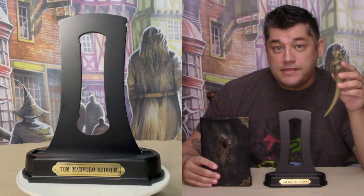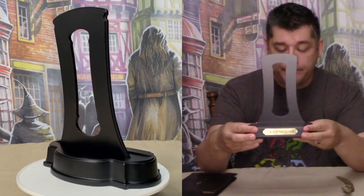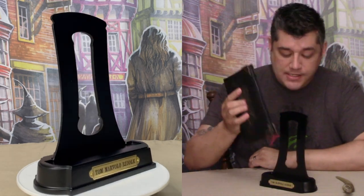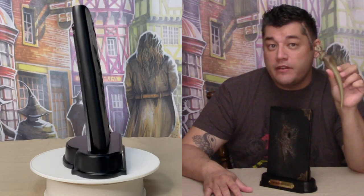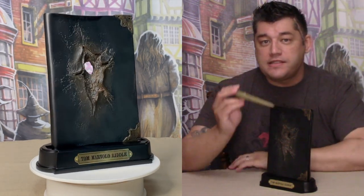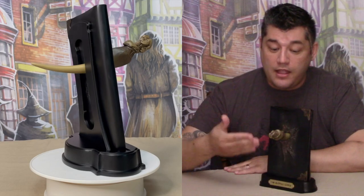With this basilisk fang and diary, the Noble Collection also included a display stand which is opened on the back side. The sculpted diary sits nicely within the cradle of the stand. I understand why the Noble Collection decided to make this set the way they did — by including the smaller basilisk fang, even though not entirely correct for the Chamber of Secrets, this basilisk fang can penetrate the diary while on display. If the diary was a real book, it may not be sturdy enough to support and display the diary and fang as it is.